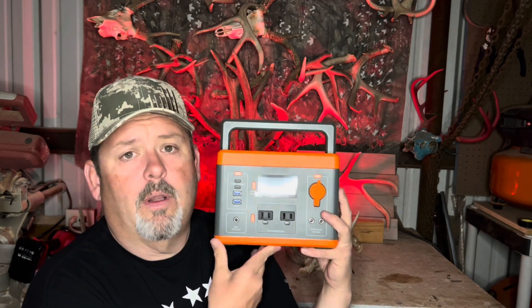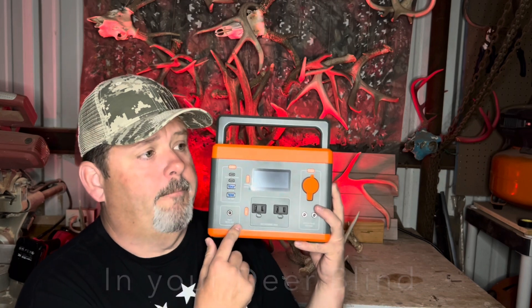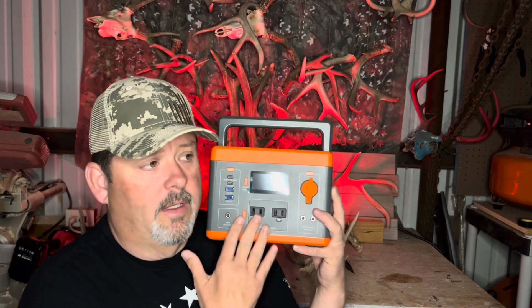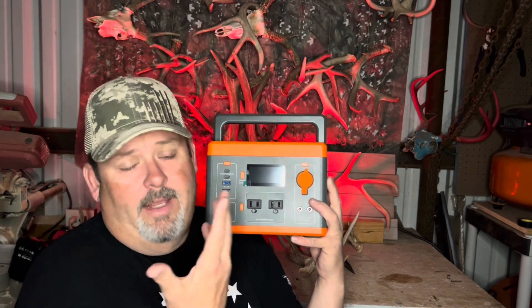If you lose power, you can charge your phones, power your computer, power fans — a small fan for a while. It's got the light on there; you can light up a whole room with your family. Take it down to the cellar with you. Put this in the closet — if you get a tornado siren, grab it and run to the cellar, or leave it in the cellar if you want.